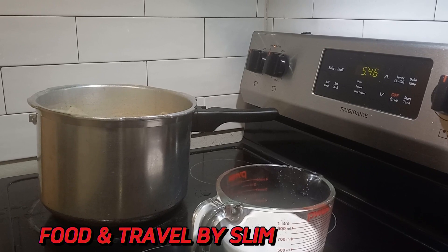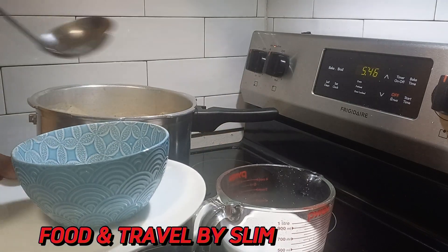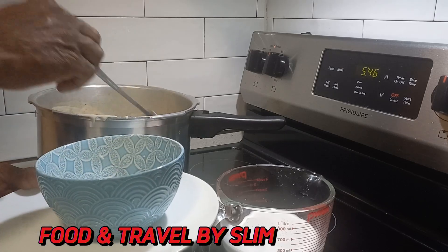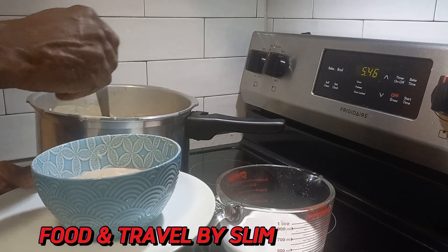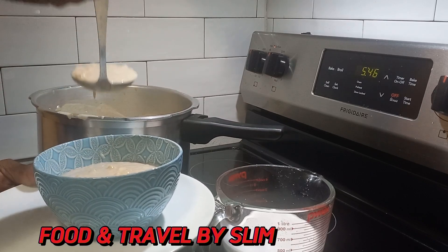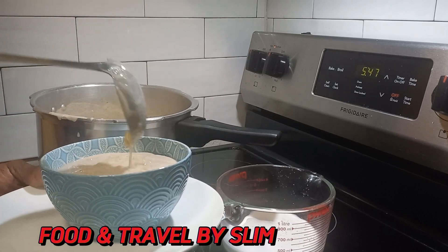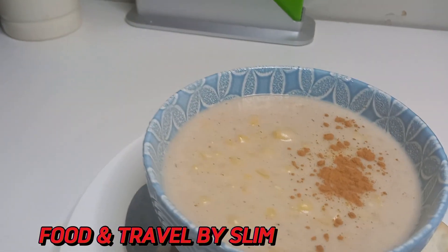Now it's ready — let's go ahead and serve this up. You can serve it with whatever you like or just have it on its own, because hominy corn is very delicious and packed with lots of nutrition. Jamaicans usually use it to make porridge. Let us know in the comment section if you have another dish you make with hominy corn, or if you've made hominy corn porridge before and what you would do differently.